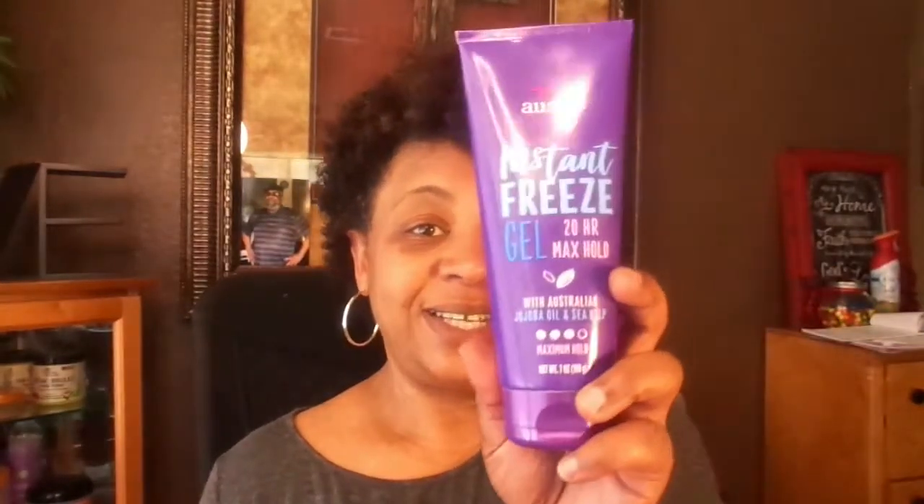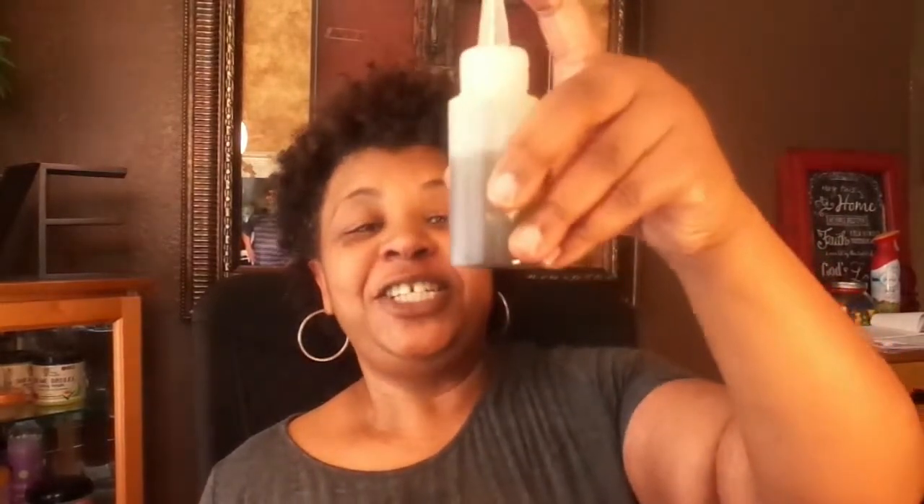With the LCO method, I already did my leave-in and my deep conditioner. For my cream, I'm going to be using my Frizz Taming Cream by Aussie, and then I'm going to be using my gel, and sealing it in with my Shea Bay Oil. So I'm going to go ahead and re-spray my hair just to dampen it.